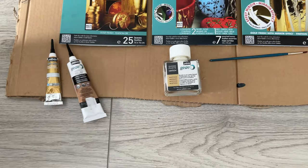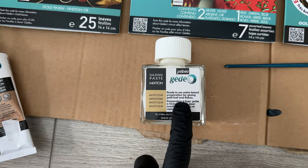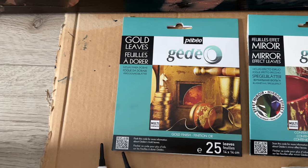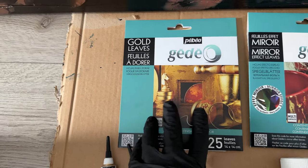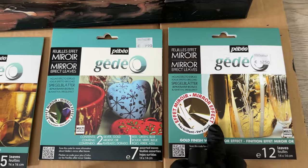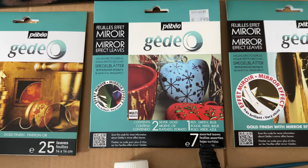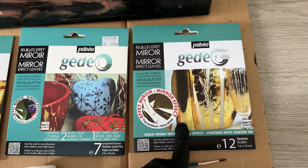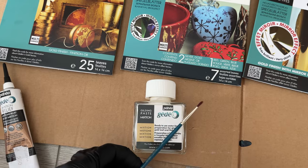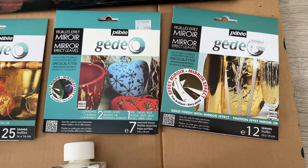Also counting out the mixtion relief cream, so it'll be the liquid. A very good thing about that is it only needs 15 minutes setting time before you apply the leaf. My options for leaf are these sort of fake gold leaves, but they're loose leaf and a nightmare to handle, so I decided to go with the mirror effect. I still have some gold left in this pack, and plenty of sheets, so I'm just going to start painting the paste in place, wait the 15 minutes, and start applying the vera leaf.